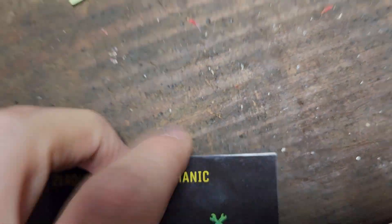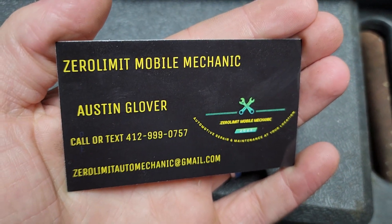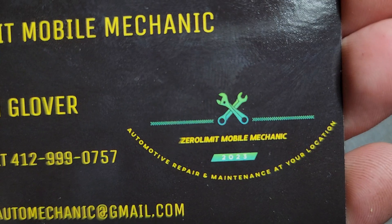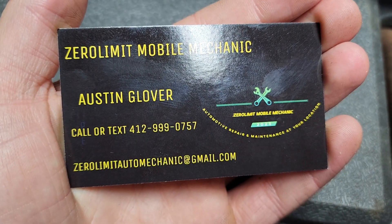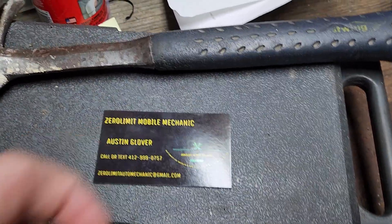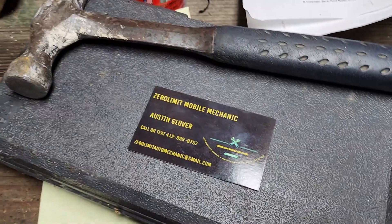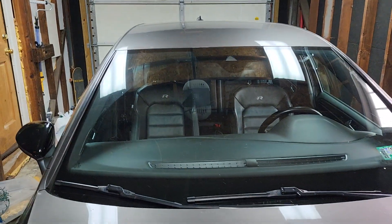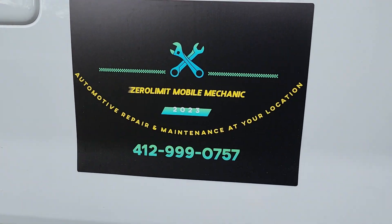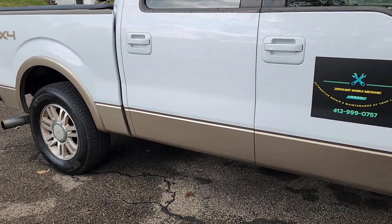Here's my business card, guys. It's Zero Limit Mobile Mechanic. We've got a link to the YouTube channel on there. You can give me a call, text, or email me, and also follow me on Instagram at Zero Limit Mobile Mechanic. I even have a new logo on my truck — let me go show you that. There it is — my new logo. If you need any work done, hit me up and I'll take care of you for sure.